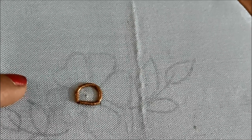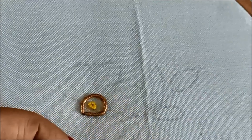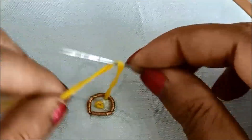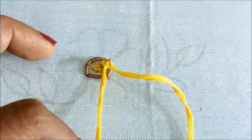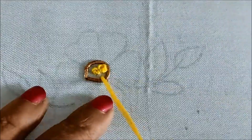As this is a thread work designer pattern, I'll be using anchor thread which is yellow color. This is 12 strands — you can use any types of silk threads or embroidering threads for this designing. Here I'll be giving French knots in the center of this circle, using 12 strands to give them much more volume.